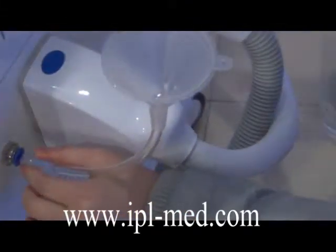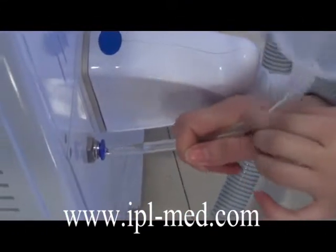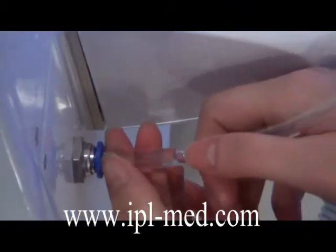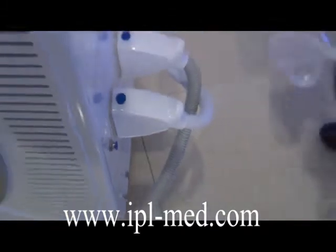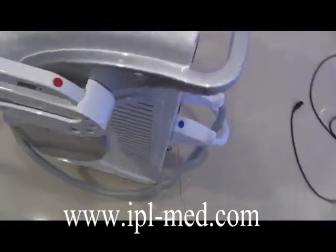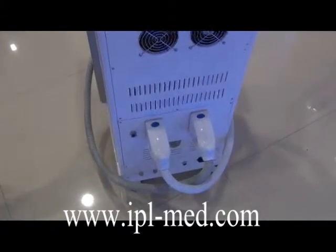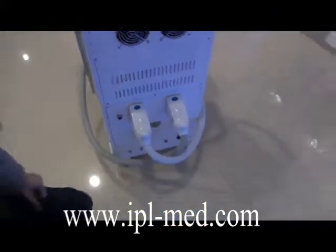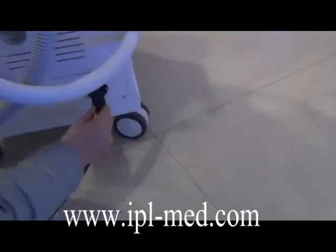After closing the hole, pull up this handle. You cannot pull it directly — you should press this blue button, press it, and then pull it out easily. After adding water and connecting the handles well, connect the power line.